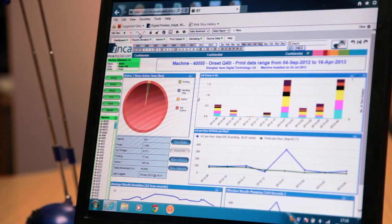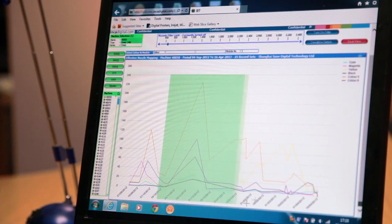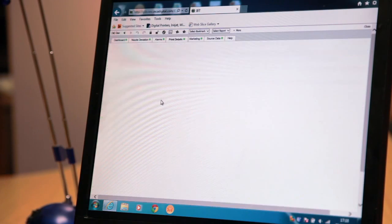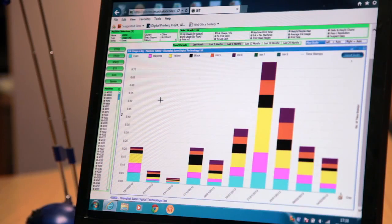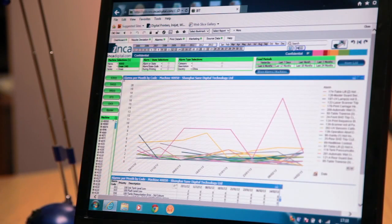Today we've launched InkaVision. It's a new piece of software that we've been working on this year and it's designed to help our support team give more proactive support to customers in the field. InkaVision is analytical software that takes data from the machines — PLC and PC data that the machines produce all day while they're working. It logs things like alarms, print quality, nozzle deviations, nozzle mapping, and a variety of other data. This allows us to be more responsive to customers — and we're hoping on occasions we can tell them they've got a problem before they tell us, and work with them to plan the best way of resolving it.